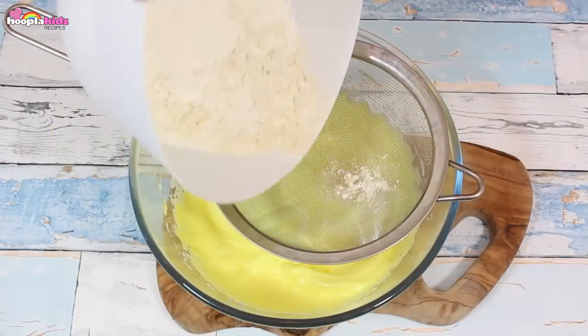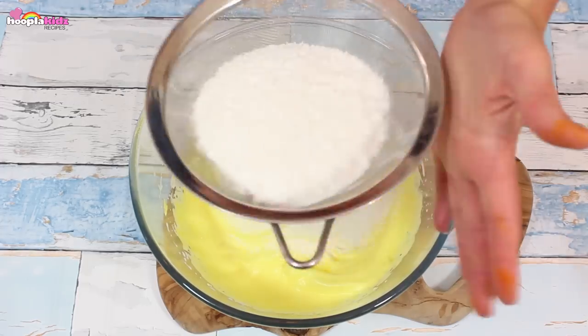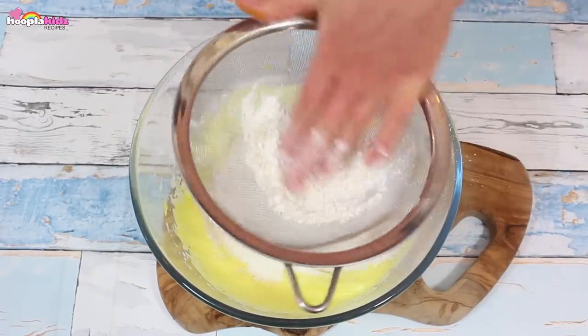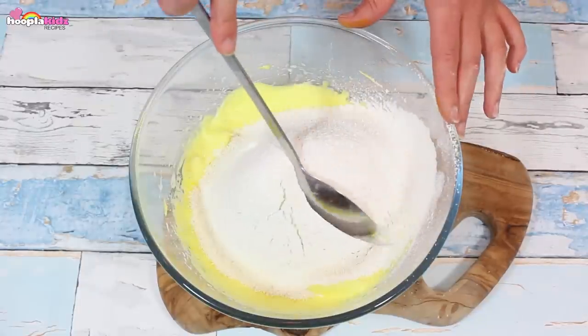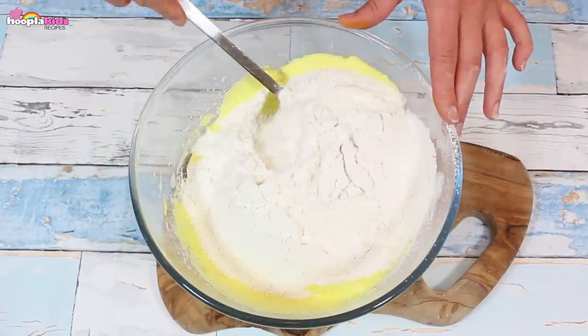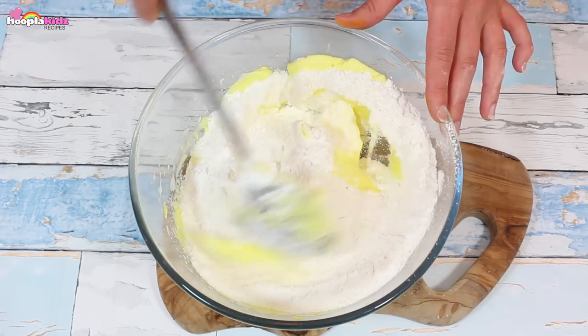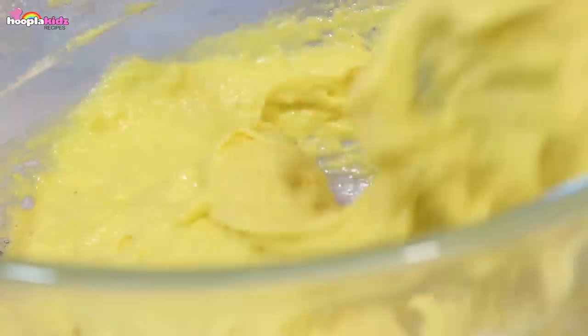We're going to sieve in the dry mixture. This is really important — we want it to be light and fluffy and the sieving takes out all the lumps. Push the final bits through. Now we're not going to mix, we're going to fold. This is absolutely essential to make sure that the macaroons are light and fluffy.